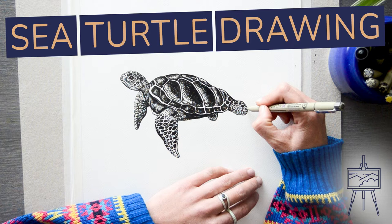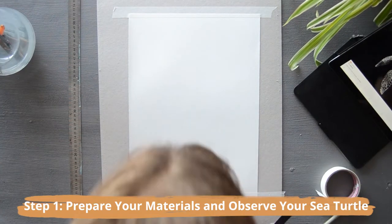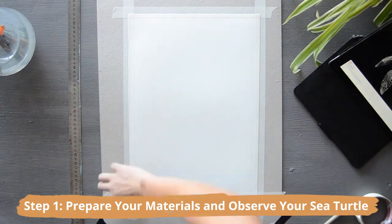Hey guys, welcome to Art in Context, your art blog since 2020. I'm Demi and today we're going to be learning how to create a sea turtle drawing. Let's begin the process by preparing your materials and observing the sea turtle work from a reference image that you think will translate really well as a drawing.